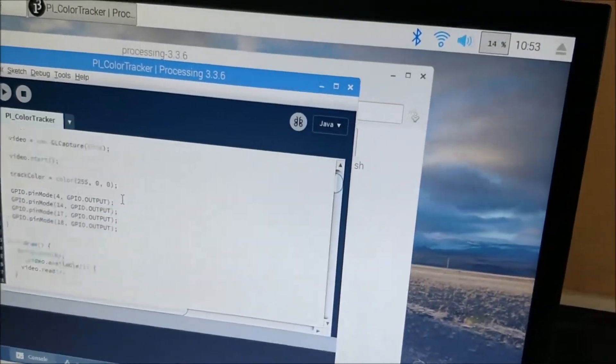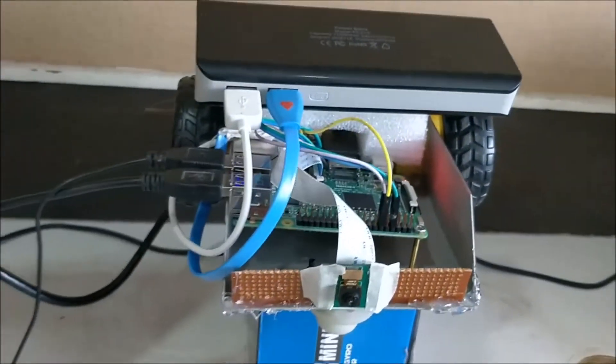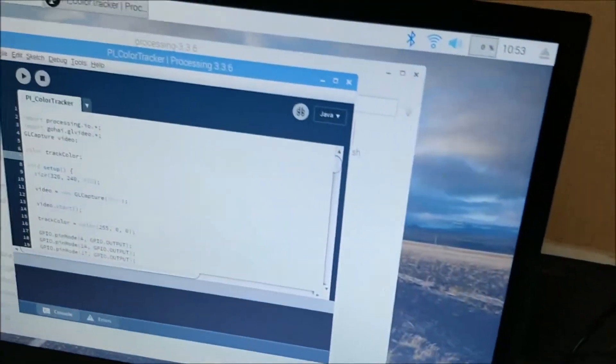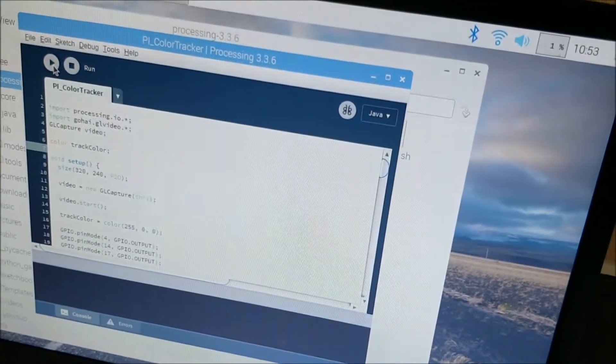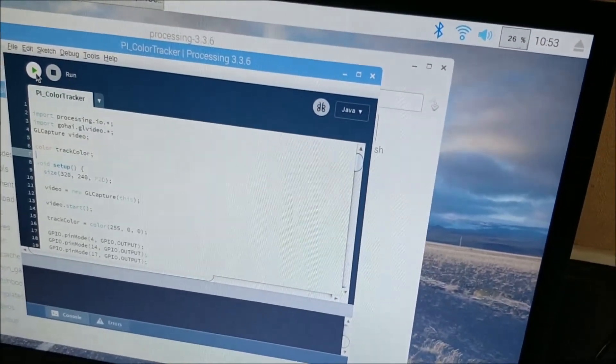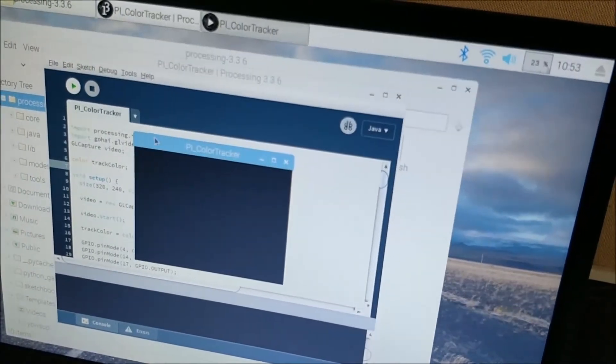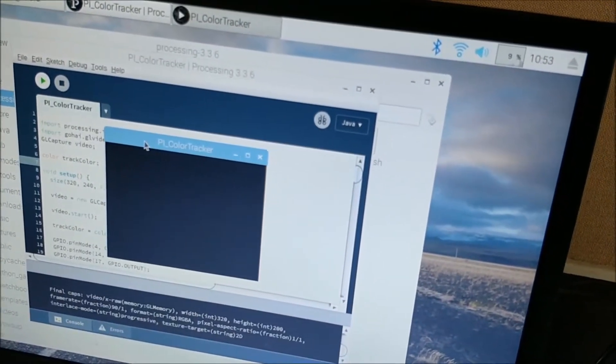Now let me go ahead and run this robot and show you how it tracks the ball. Once everything is demonstrated I will power it with this power bank and show it in action. When you run the program you should get a pop-up window which will show you the camera.